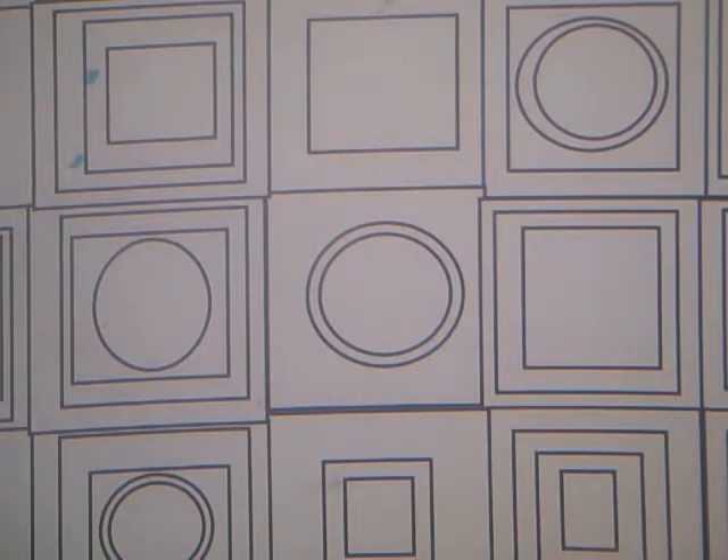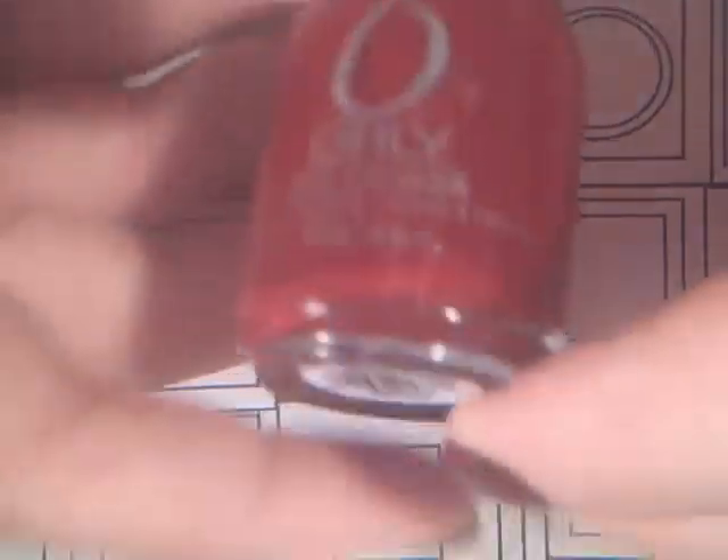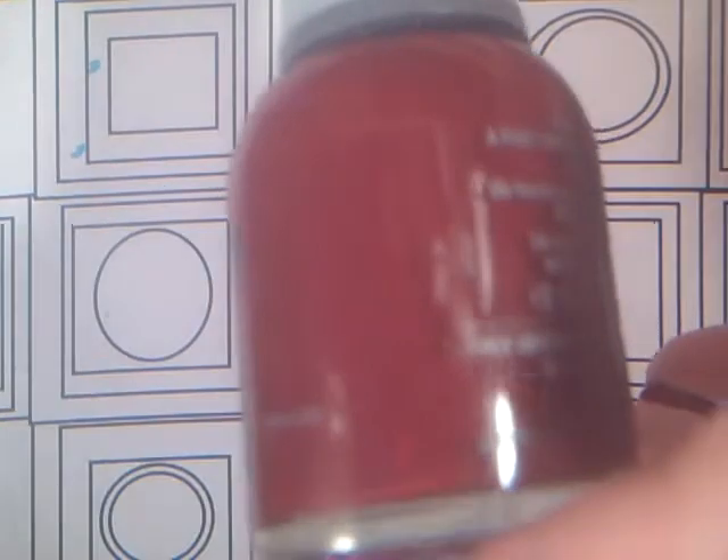I'm going to start with this dark red from the Orly Dark Shadows collection. This is in Grave Mistake. I think reds just go for fall with me — reds, oranges, and golds, they just speak fall to me. It's just a plain deep blood red.